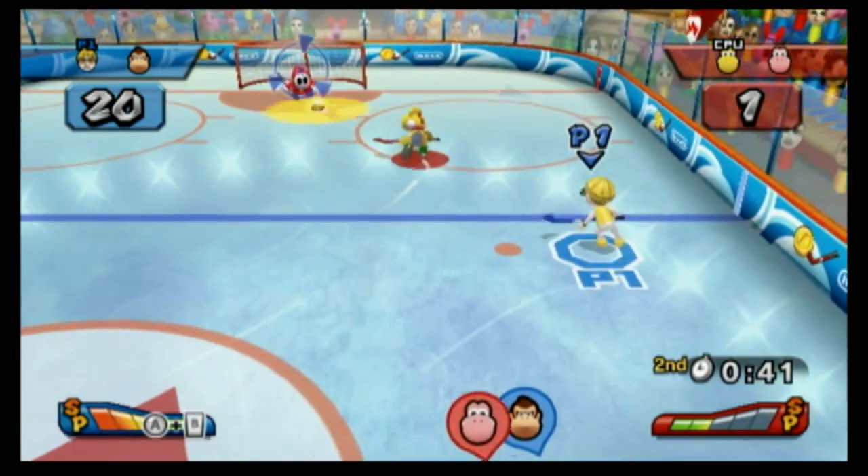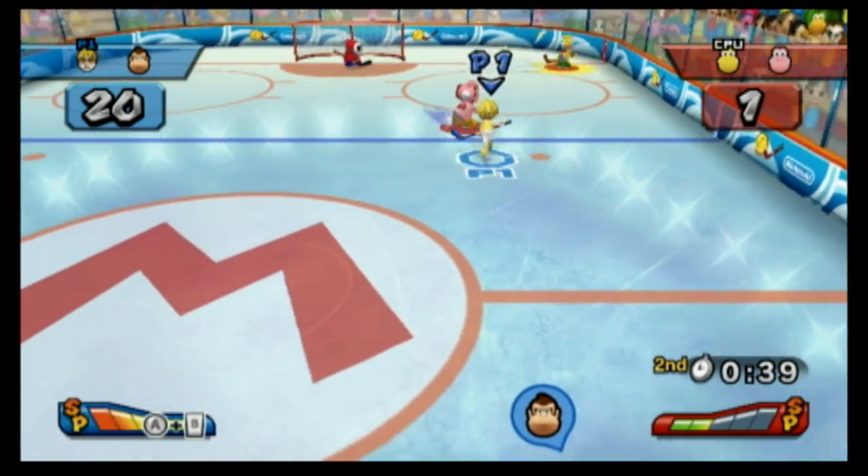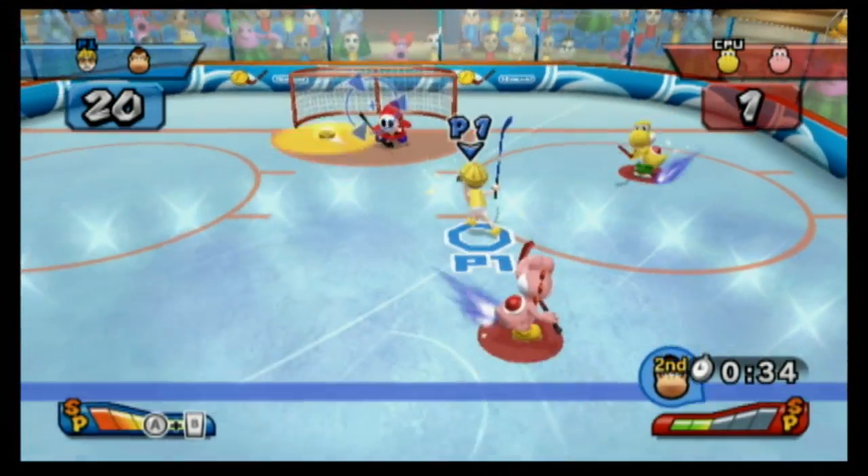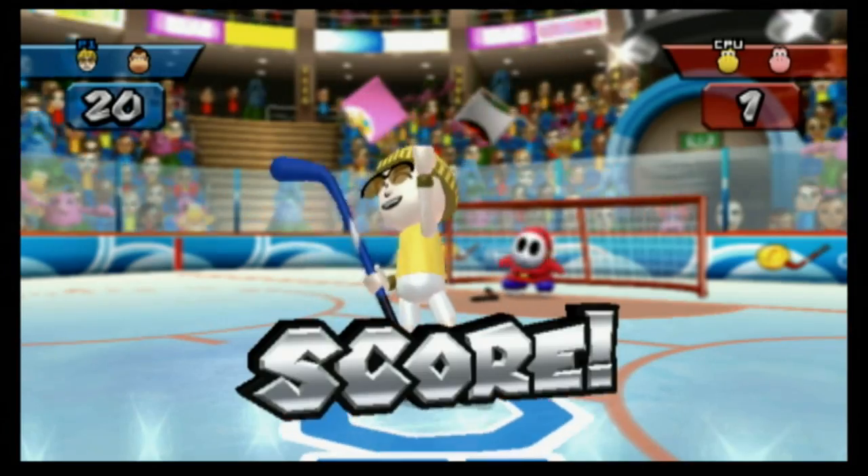Lay on the ice and bleed, Yoshi. There's no penalties in sight — that's what I like. Man, they need to pull that goalie.